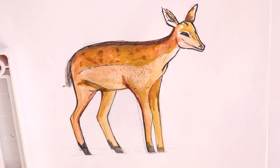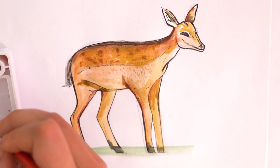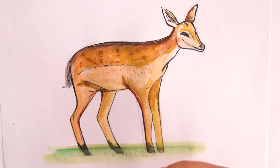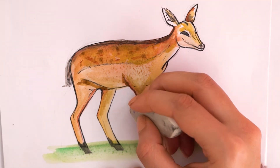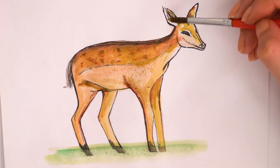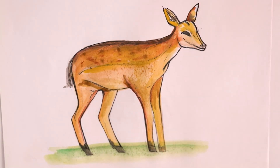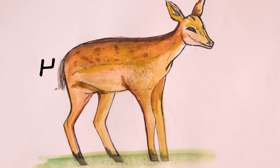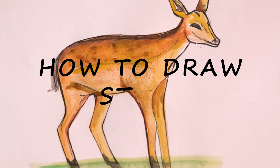We finish by putting some green for the grass at the bottom. Then we finish by erasing the pencil guidelines. And there we have it, our beautiful baby deer illustration. If you want to see more nature drawings, leave us a comment below with your suggestions. We'll see you next time.